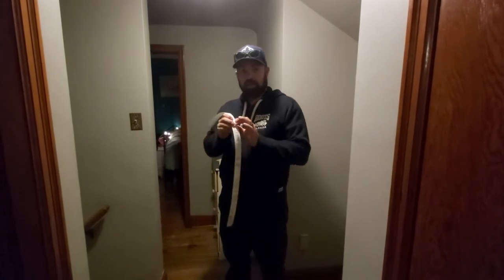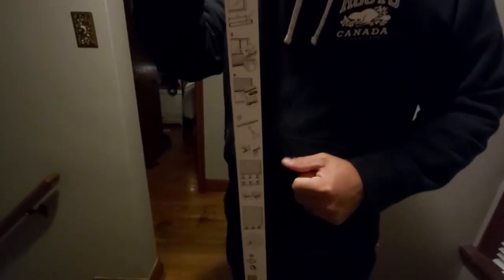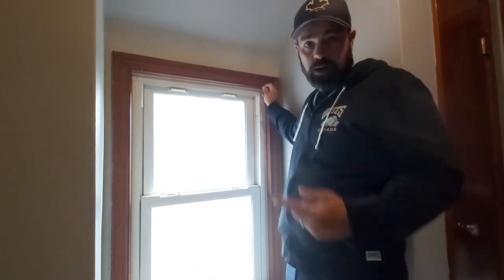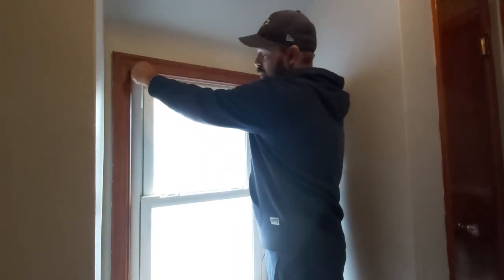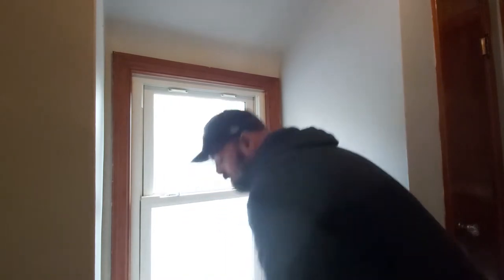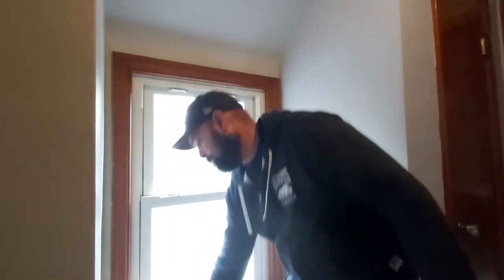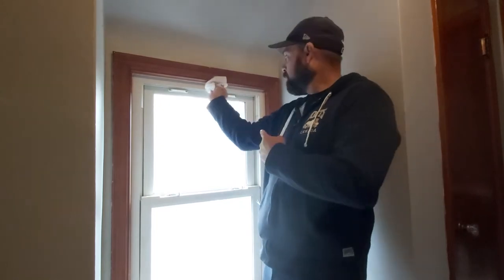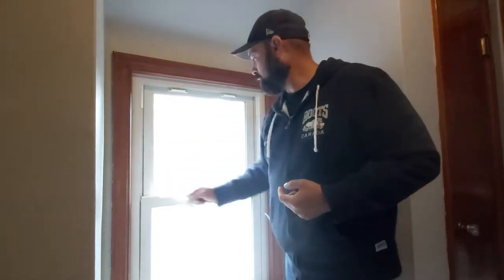First things first, Ikea was kind enough to put their instructions right on the label, which is pretty good. There are four steps, very easy, and it should only take about three minutes a window. I've got two hooks in here — I'm going to take those off, we don't need them anymore. Take your towel and your cleaner and clean the top of your sill, because the adhesive sticks up here, so you want to make sure you give this a really good wipe and clean this up down here as well.